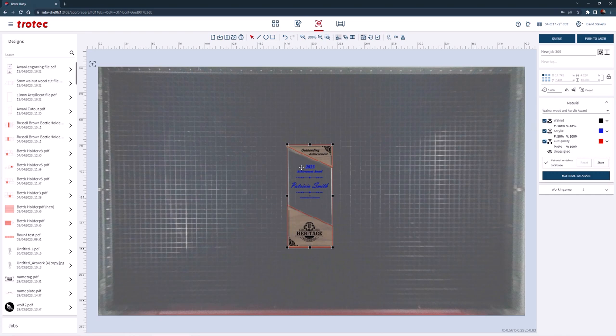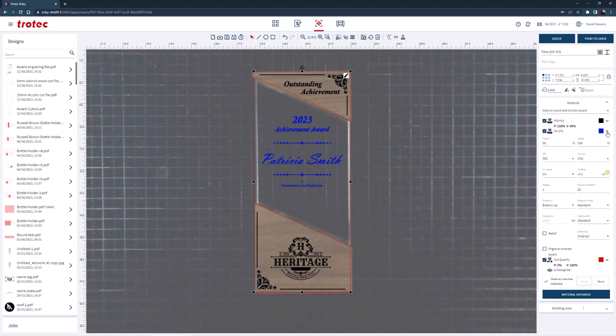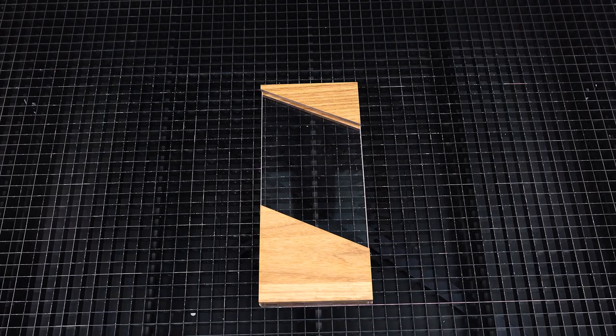Open the file into the Ruby prepare screen and place the file over the award using the vision design and position overhead camera shown here, or use the red dot laser pointer if you do not have a camera. Select the newly created award parameter from the materials database, confirming that the color blue has the correct offset, and push the file to the laser. Start the laser and engrave the award.